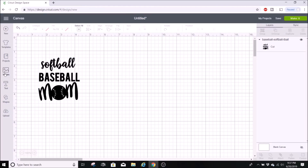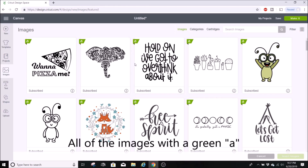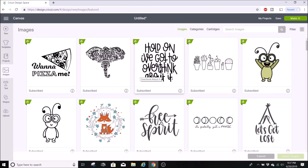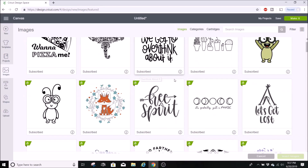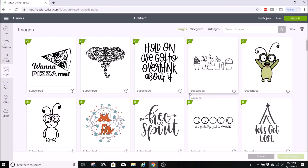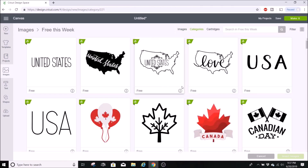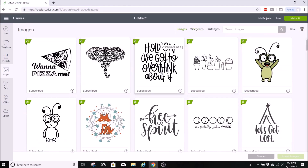Next I want to show you some things about images in Cricut Design Space. An 'A' on an image means it's Cricut Access — if you pay for Cricut Access you can use all those images. You can also use them without a subscription, but you'd pay individually, usually around 99 cents. And sometimes there are free images — if you go to Categories you can see 'free this week,' so all of those are available at no cost.